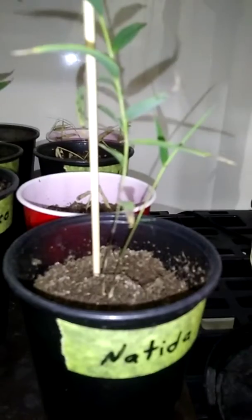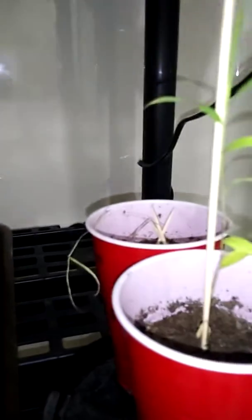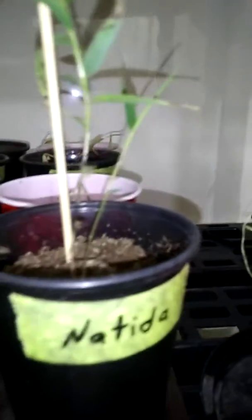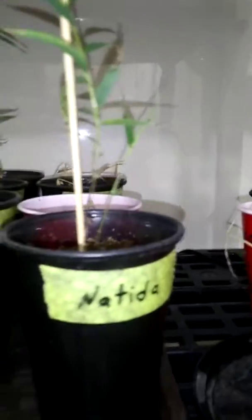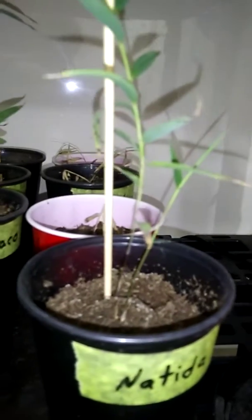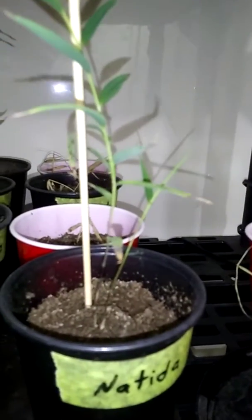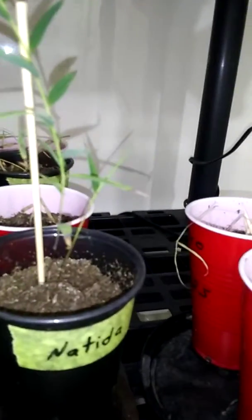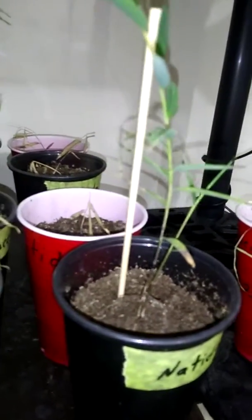I'm getting it figured out, man. What a complicated little plant. There are six different types of these plants here, and they all have their own personality. And I'm learning. That is so cool. They like it here - they're going to be here. When it gets warm in the summer, I didn't even get any of these to grow until like June or July.